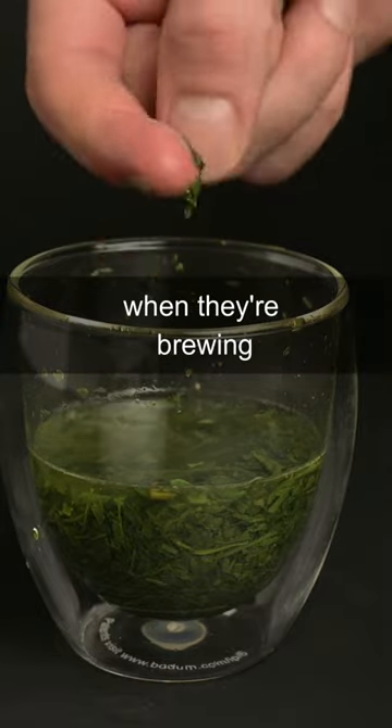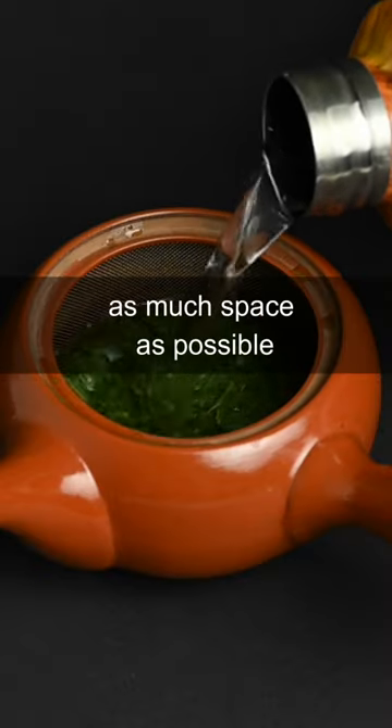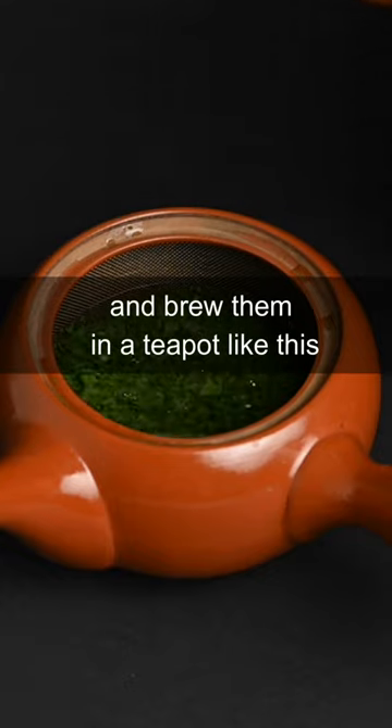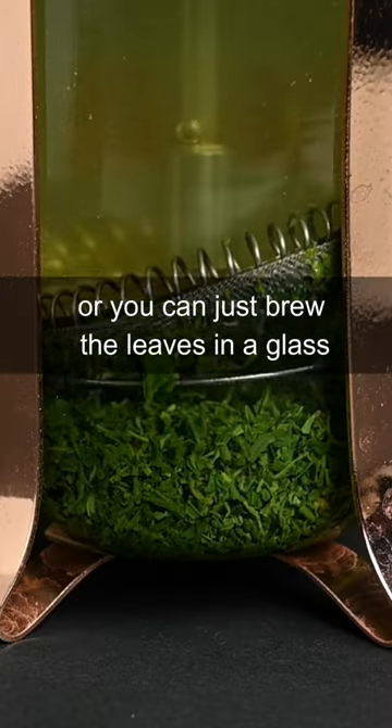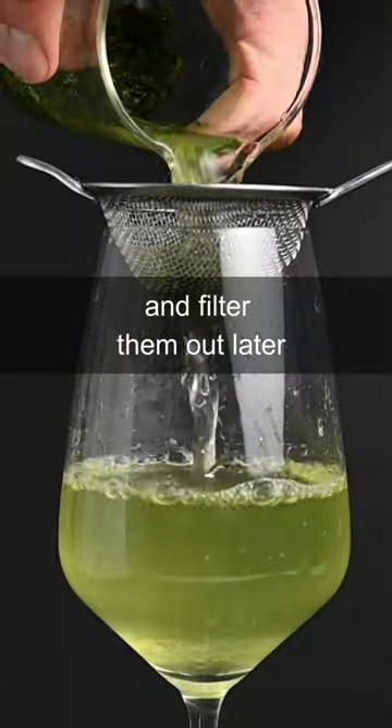Tea leaves need a lot of space to open up when they're brewing. That's why it's important to give them as much space as possible and brew them in a teapot like this. If you don't have a teapot, you can use something like a French press, or you can just brew the leaves in a glass and filter them out later.